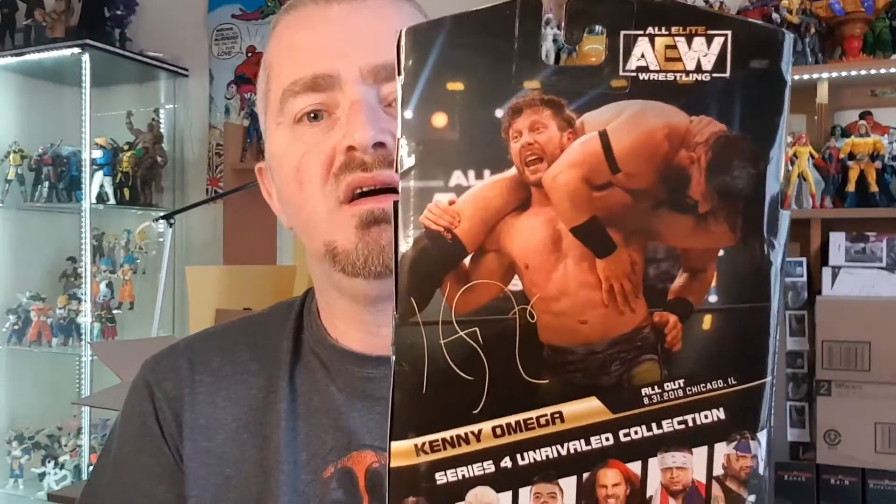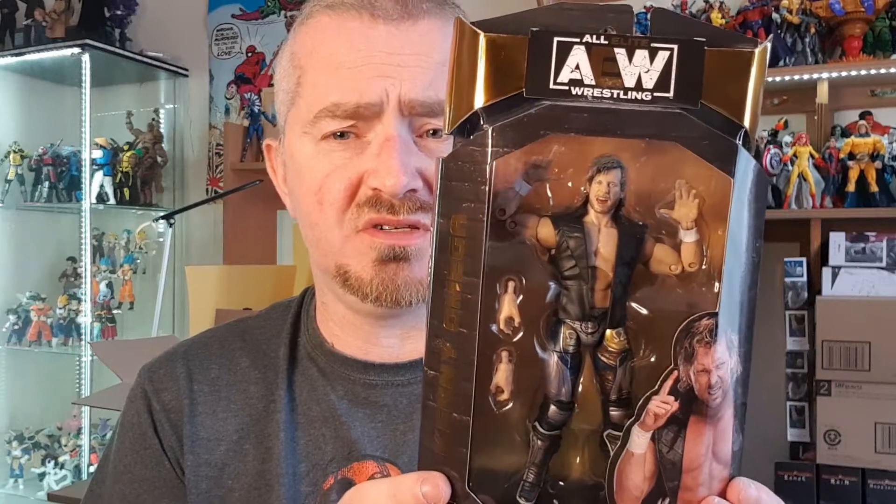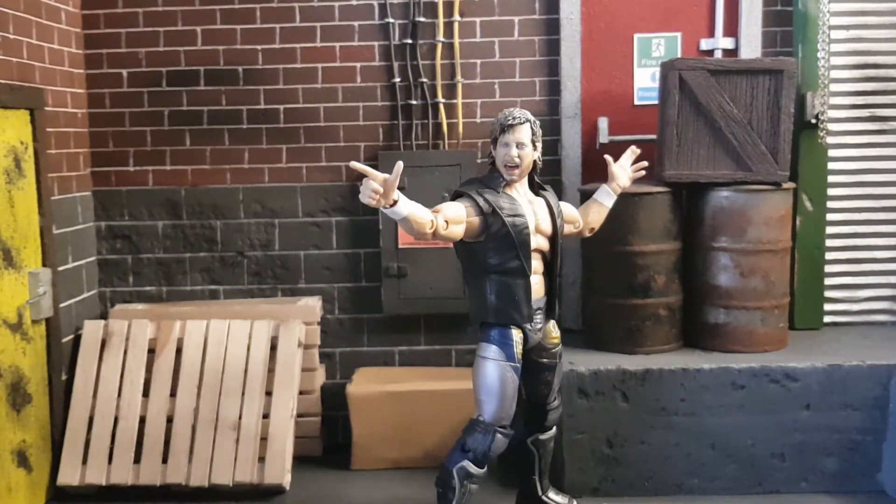Here he is with the pack on his shoulders — All Out, Chicago, Illinois 2019 — and you have all the other figures in the line there. Let's get this Kenny Omega out of the box and see if he lives up to the pictures we've seen. Here is the brand new series four Kenny Omega out of the box, and my god, straight away it is a gargantuan improvement on the previous one from series one. I know a lot of people have been complaining about the AEW line so far.